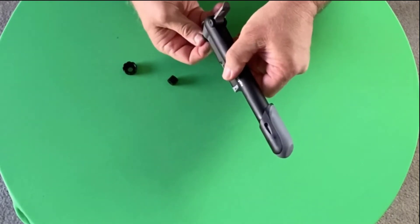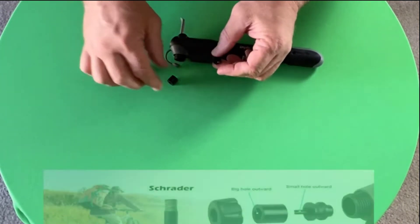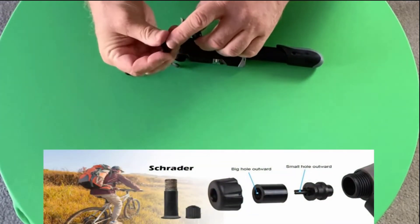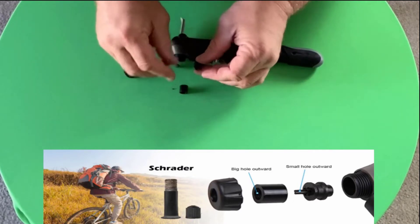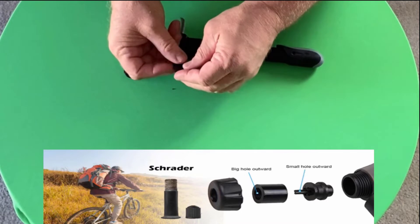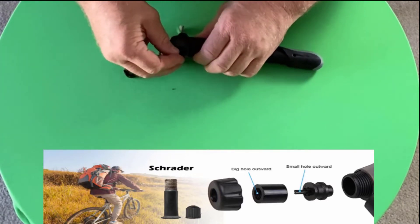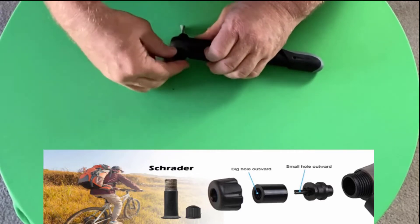Package included: bike pump, ball needle, two mini pry bars, grinding tablets, six tire patches, one bike pump holder, fixed belt, two fixing screws, and two valve caps. The package includes a perfect full-set of accessories, suitable for basketballs, footballs, soccer balls, and more.